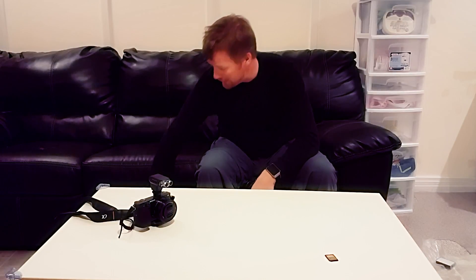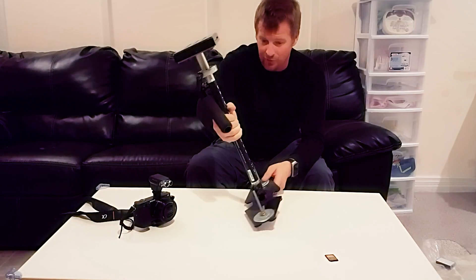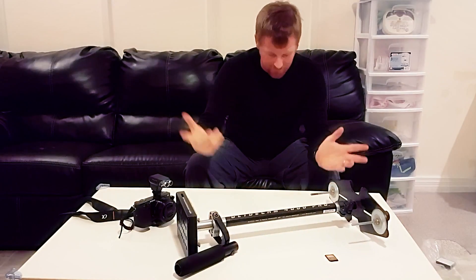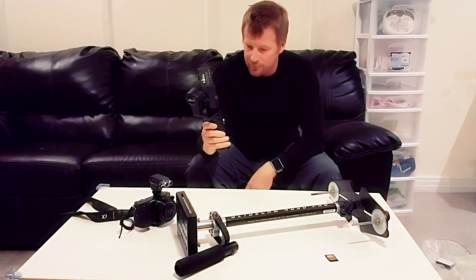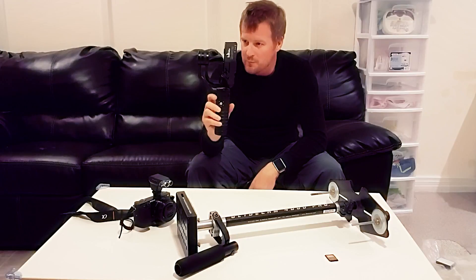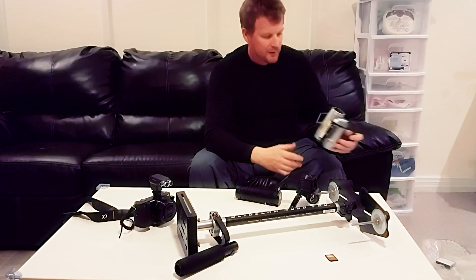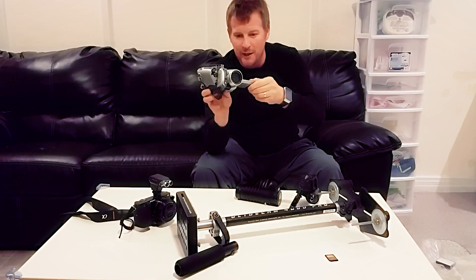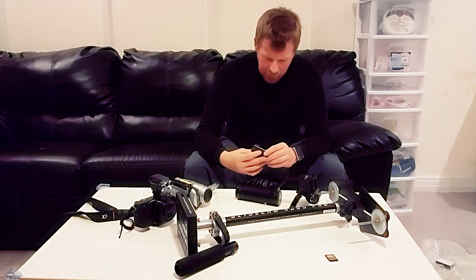We used to have to stabilize rigs with something like this, which I could never get balanced — it just didn't work for me. Now with today's technologies, we have electronic motorized gimbals that will do the balancing for you. Cameras were this big and you maybe got 720p out of them, and now cameras are this small — sometimes even smaller — and we're getting 4K out of these.